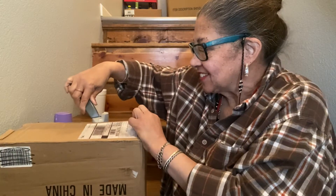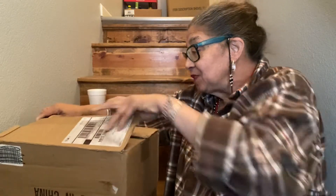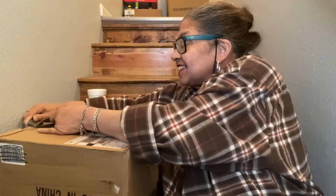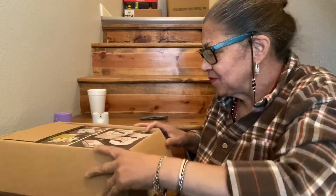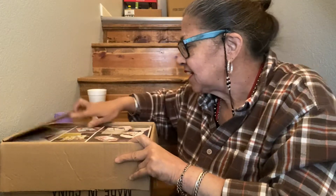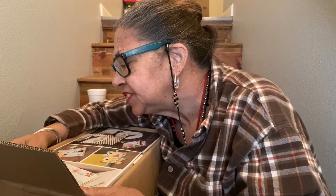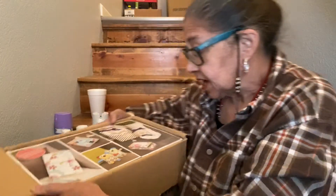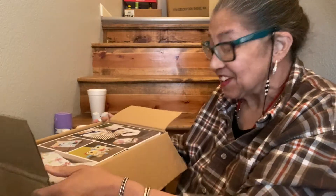My daughter was like, 'Mom, when are you going to open your box? When are you going to open your box so you can see what's in there?' And that was the line — we'll just give it time. It's more ideas at scissors.com. I think it's crafting supplies.